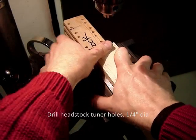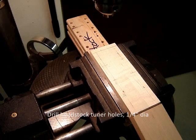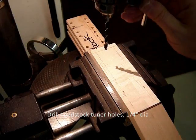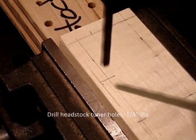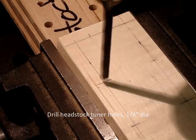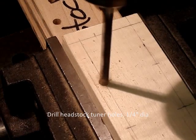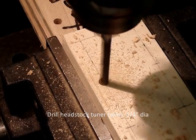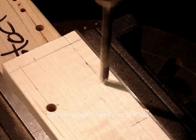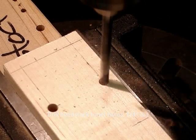We're ready to drill the headstock tuners. That backing block is helpful to support the back surface. We're using a 1/4 inch brad point drill bit — these bits are only for wood and they're very good for wood. To line up the hole with the drill bit, I peck drill: just put a little indentation to verify the center is where you want it, then enter the wood slowly — that will prevent fraying — and then drill through. You can drill through pretty quickly. With the pecking, you want that to be lined up as close as you can, and enter the wood slowly to minimize tear-out.